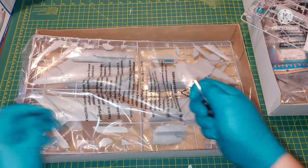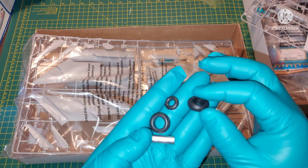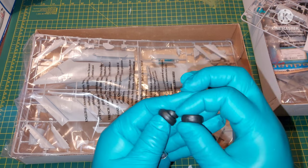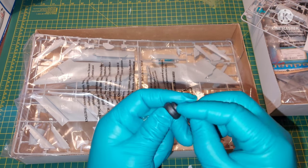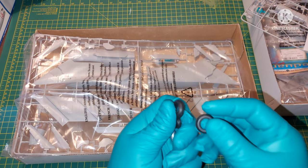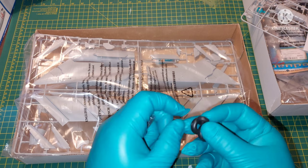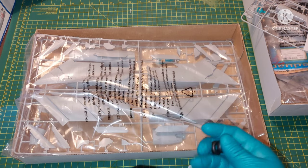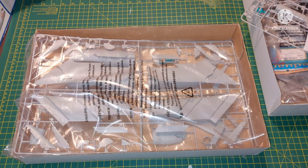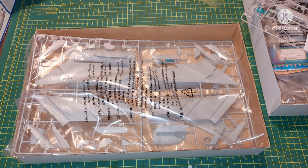Here we have the rubber tyres and the weight. Not too many details on the rubber tyres — I would have expected at least some inscriptions showing who made them. But they are nice, and they're going to be quite easy to paint without masks, so they'll look really nice. The weight is pretty much a rod, a bar.